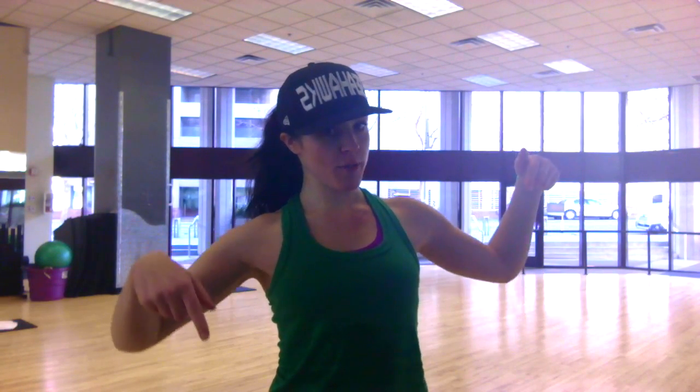Hey, what's up? I'm Ashley and this is for Turbo SF. I teach here in San Francisco at Marathon Plaza and Potrero 24-hour fitness as well as Ocean Turbo Kit classes. So this is the turbo from Round 58.